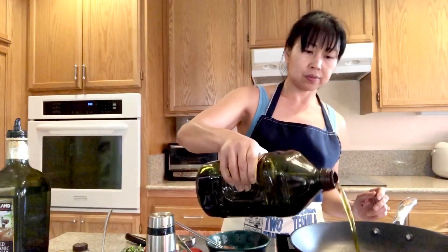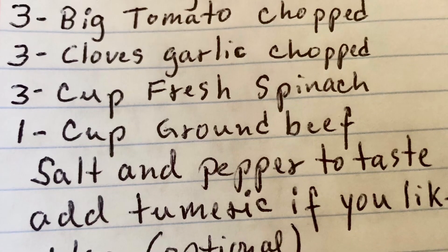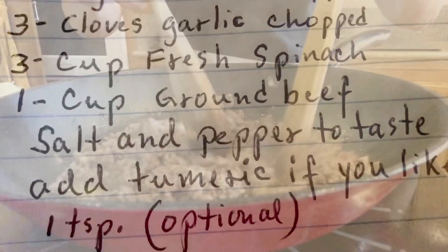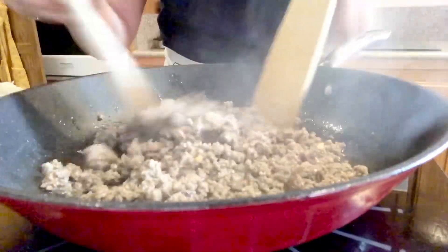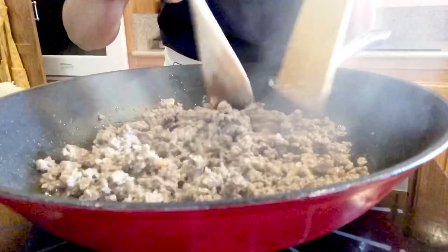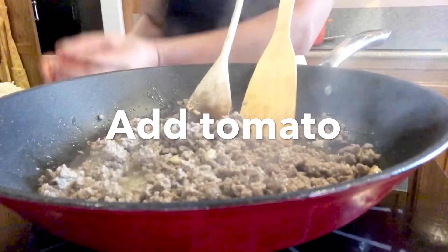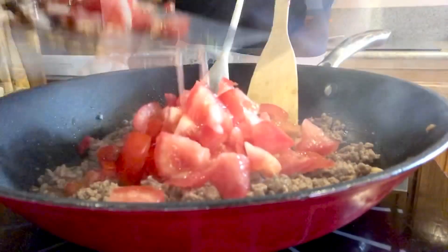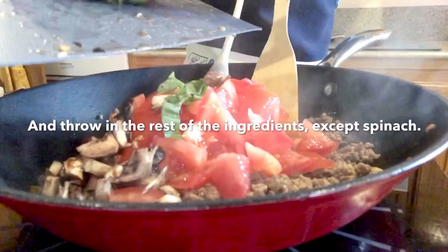Let's put that in and put together our filling. We're going to heat up our stove to medium with a little bit of oil. Pour the garlic in the oil just to get it lightly brown, then add the ground beef. Now I'm going to throw the tomato in there.